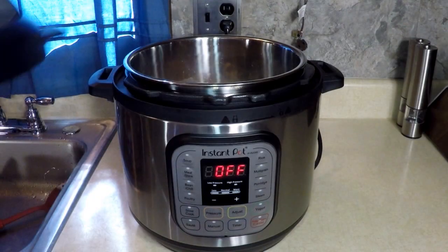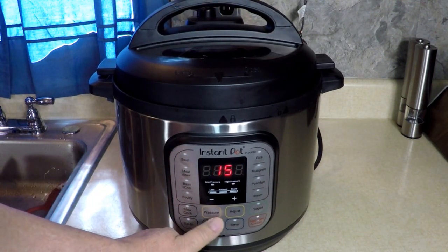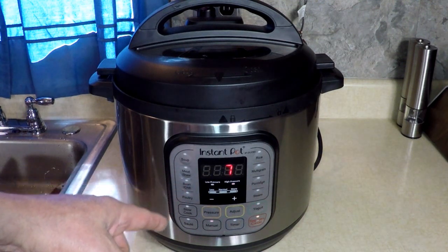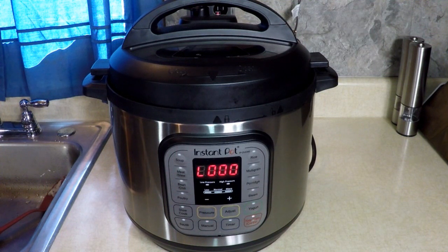All right, let's put the lid on. I'm going to go manual, seven minutes — that's it. It's gonna be a good lunch. It's 10 a.m. — that's lunchtime for me. Here we go. Time's almost up — oh yeah, I can smell it, I smell garlic, that's gonna be good.